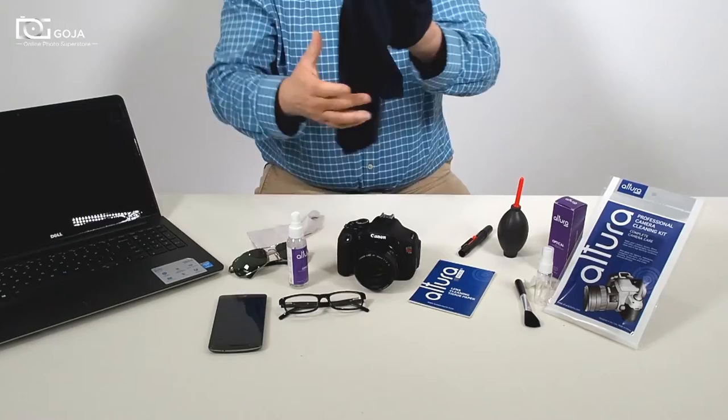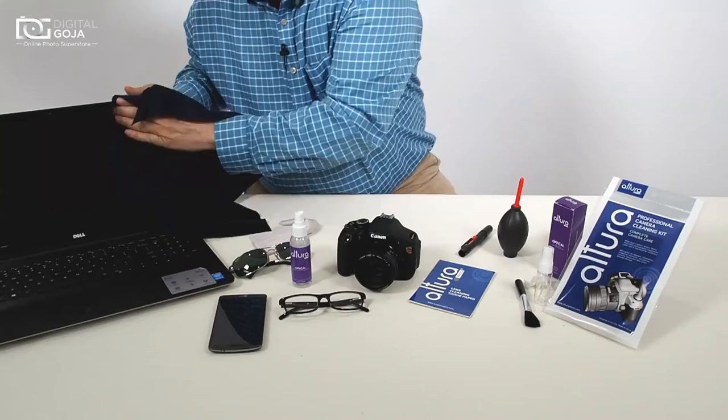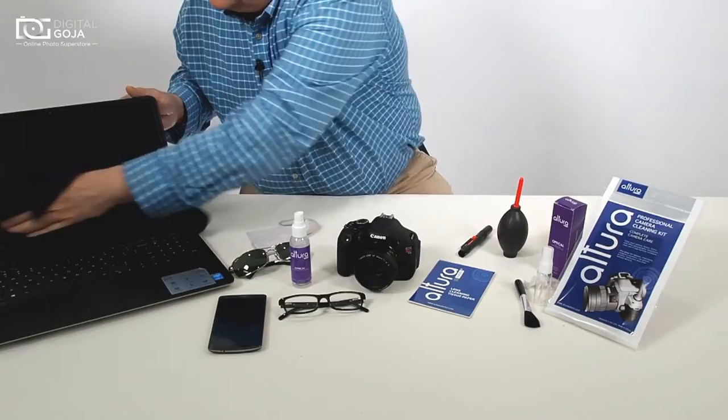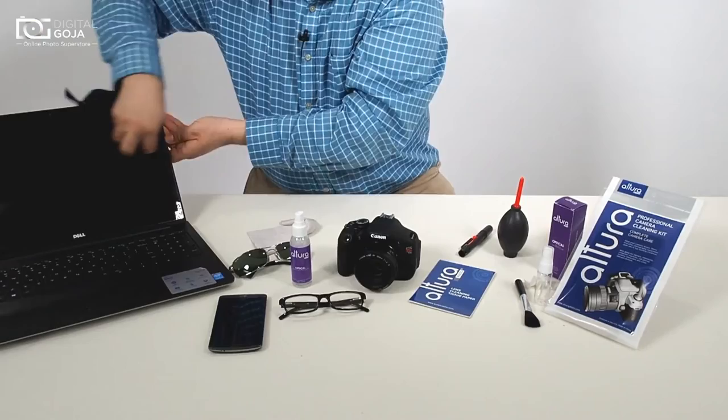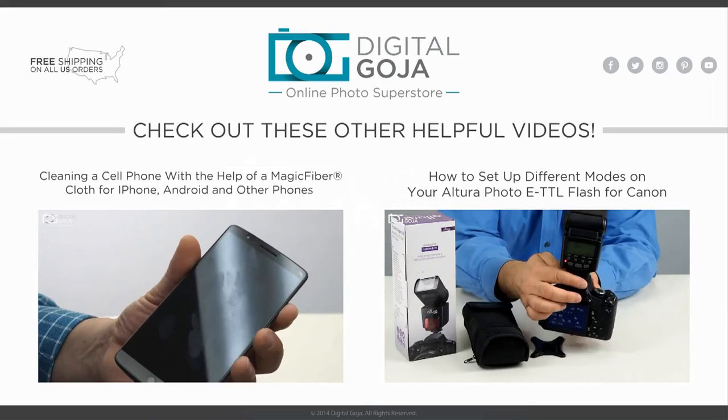For our more popular laptops, same thing — this one has a lot of smudges so I'll use some more of the Altura spray. For you do-it-yourselfers, you also get an empty bottle that allows you to mix your own fluid. So if you're into creating your own lens cleaning fluid, you have the capability of mixing your own, and we actually have a video that will show you how to do that.